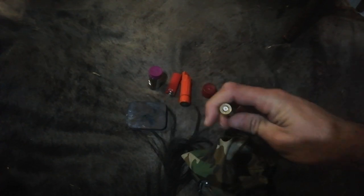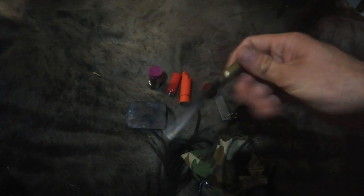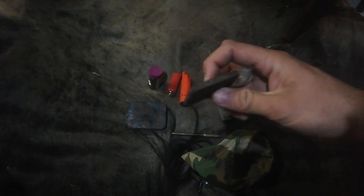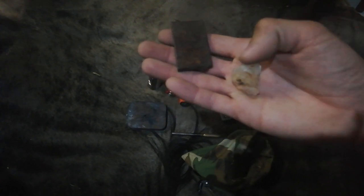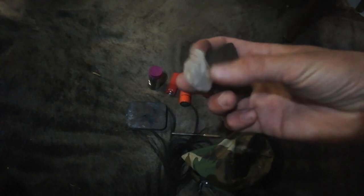My ferrocerium rod — I've just got a bullet casing at the back here to act as a little handle. Then a piece of old file that I cut down to work as a striker. So this is my flint and steel. I don't have any flint in the area, but we do have quite a bit of quartz — I hope I'm pronouncing that right.